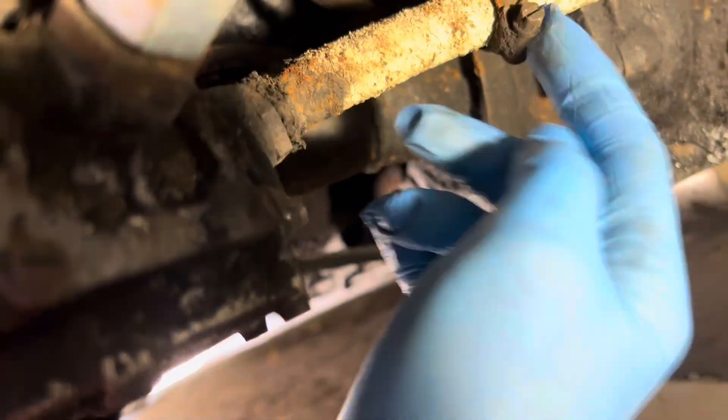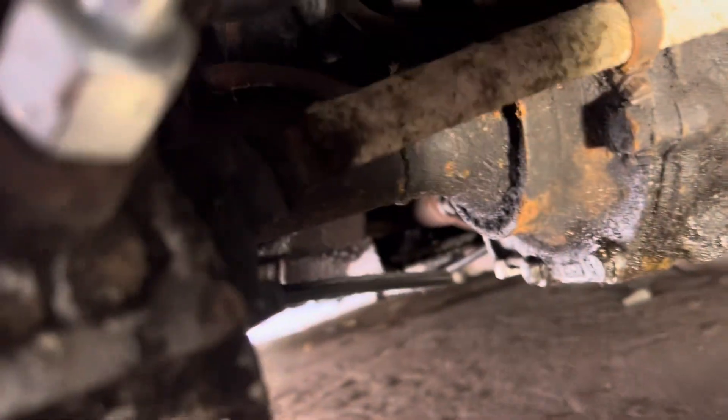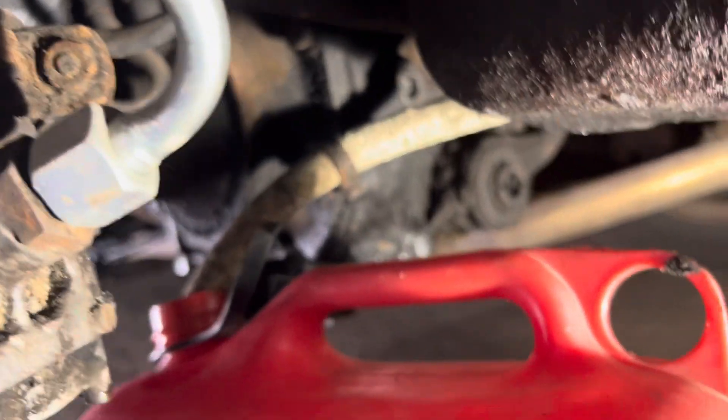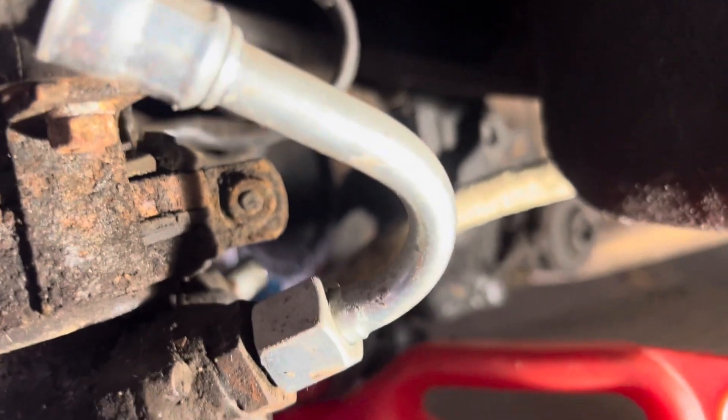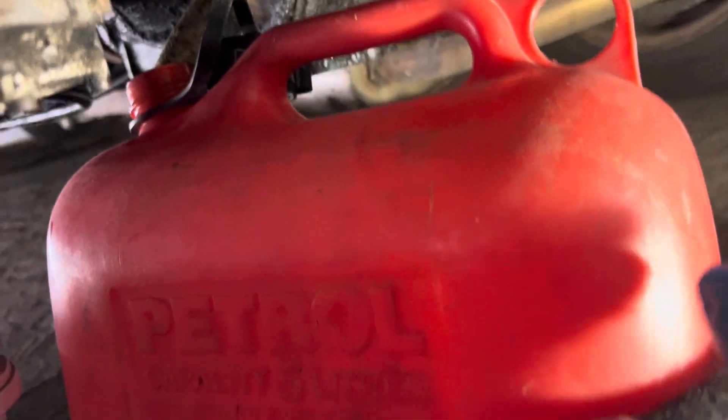We managed to get that hose clip off — and that is not a proper fuel hose clip, just a standard hose clip. We did actually run out of fuel yesterday just before we made it back to the garage — I was trying to run the tank empty — so there shouldn't be that much in there. We just filled it up with half a canister to get us home.